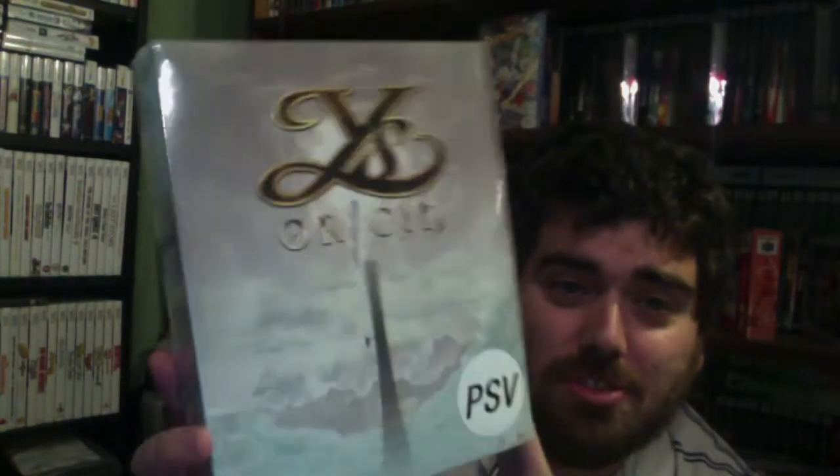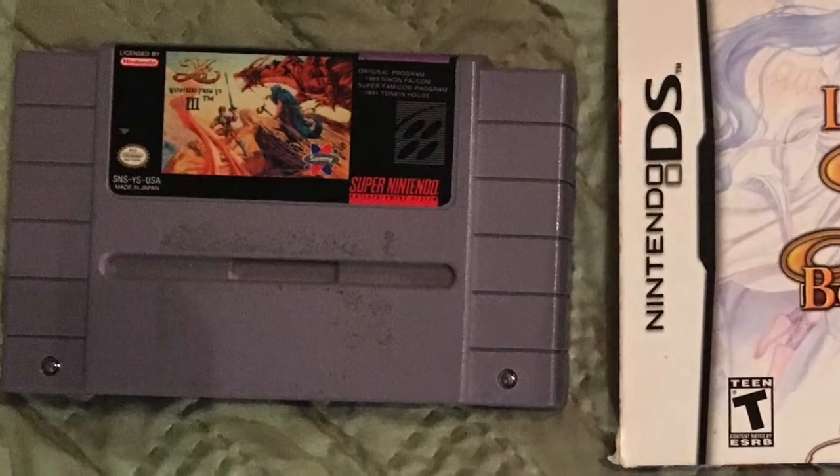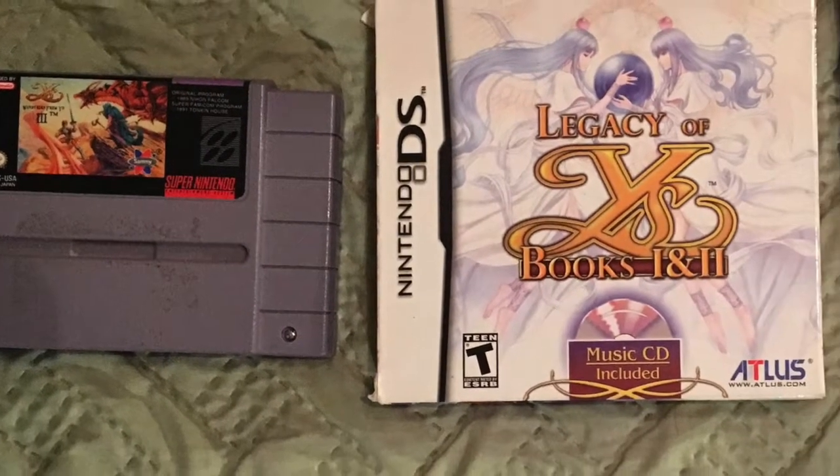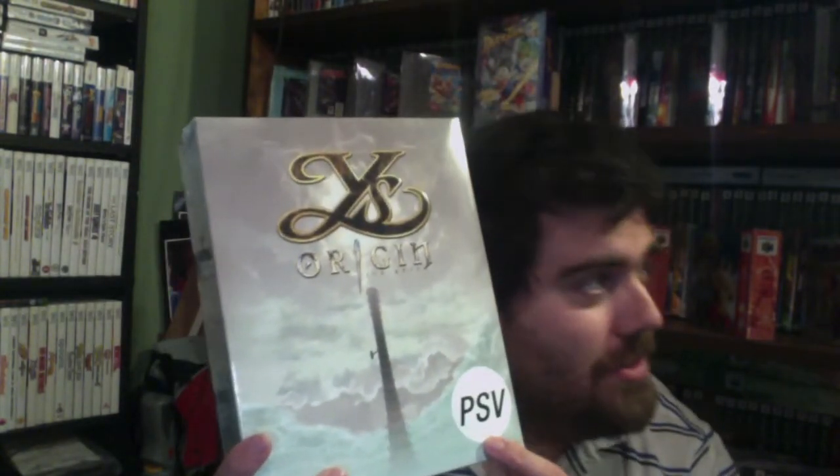Ys Origins! I have still not played any of these games. I have a few of them — I have one on the Super Nintendo, Wanderers from Ys. I have Books One and Two on the DS. I have Ys Ark of Napishtim on the PS2, but I've never played any of them.